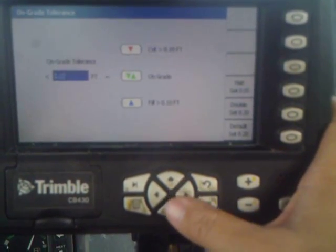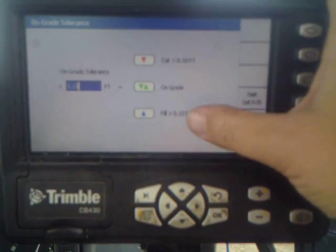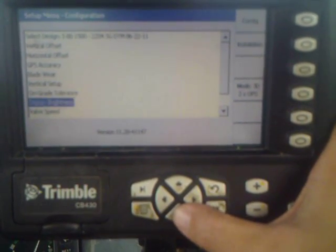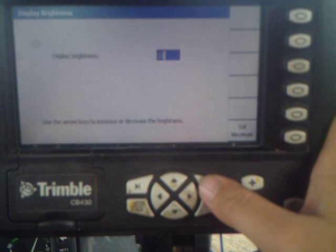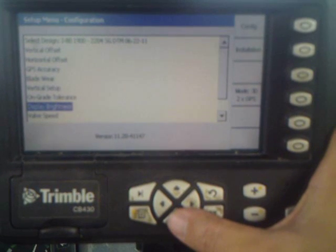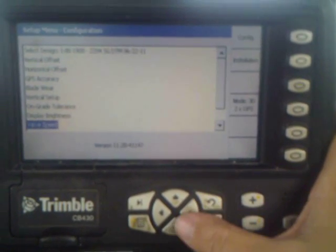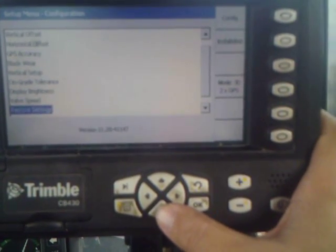This is our on-grade tolerance. You can adjust that so it will tell you on your screen whether you're cutting or filling and how much variance you have. There's also display brightness, where you can adjust the brightness of your display for light conditions. This is your valve speed, which will adjust how fast your hydraulic valves kick in and out and move your moldboard up and down.